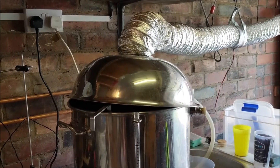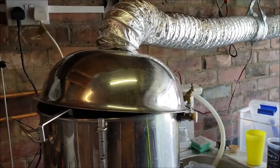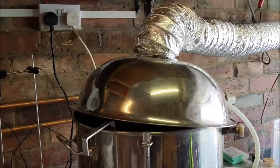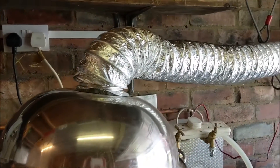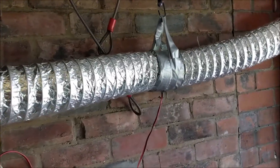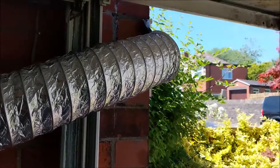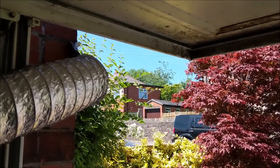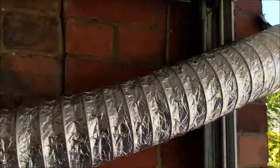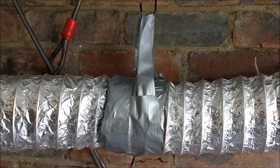We've got the wort in the boiler coming up to temperature. A quick couple of shots to show you the fume extract hood to keep the family happy — we start off with a big kitchen mixing bowl, some ducting, an inline fan, and then we have the garage door open on a nice lovely day, venting the steam out to the rest of the community. One thing — I actually used duct tape on a duct, never done that before.